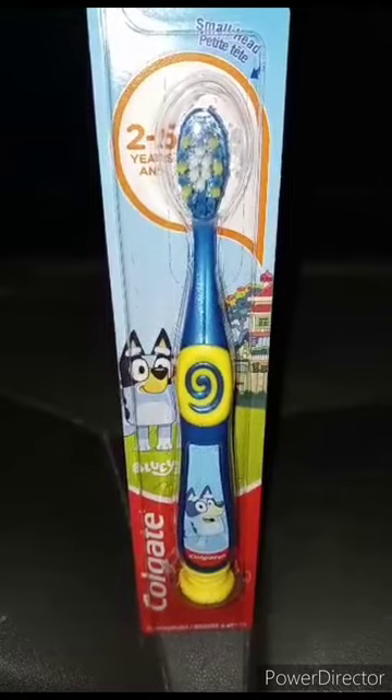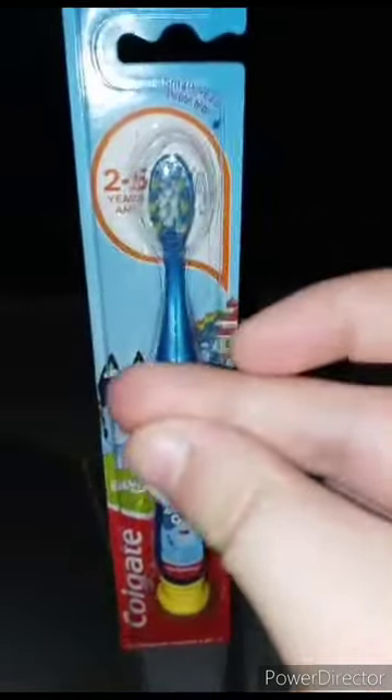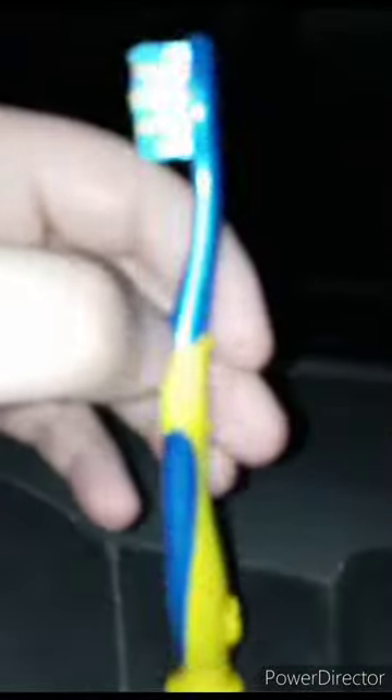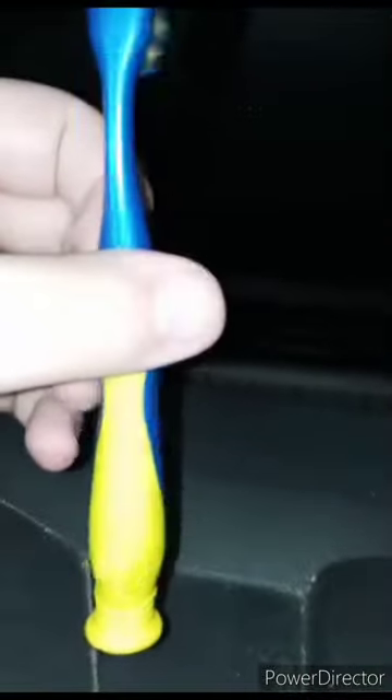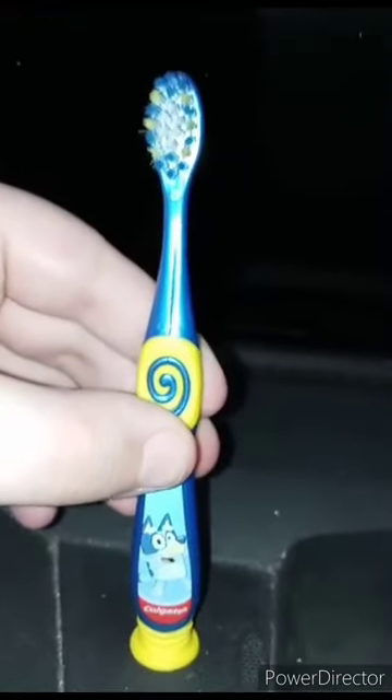Let's go ahead and get it out of the box and see what it looks like — in three, two, one. Alright guys, here it is out of the box, and I'm gonna give it a hundred out of a hundred.